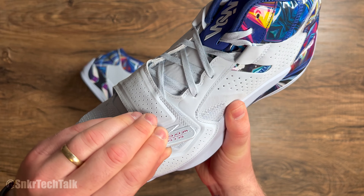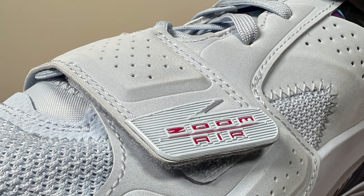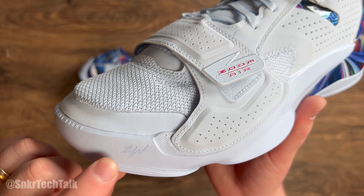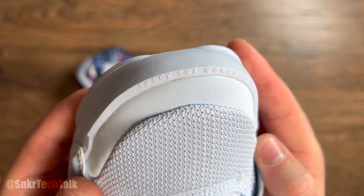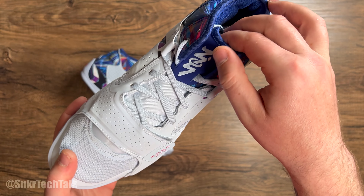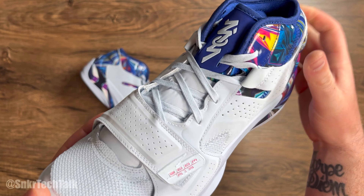Starting at the back of the shoe, you do have a Jumpman and it says Air Strobel for the cushioning setup in the heel. Moving your way over, you have this kind of galactic or laser print at the back of the shoe for the Hope Diamond — it's got some yellows, pinks, purples, whites, and blues. It's definitely a cool pattern, very 90s-esque in my opinion.